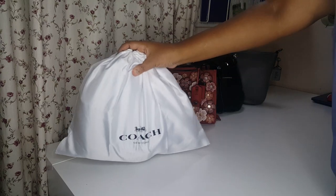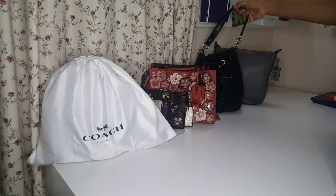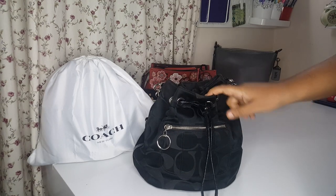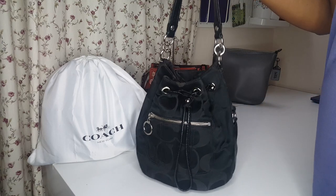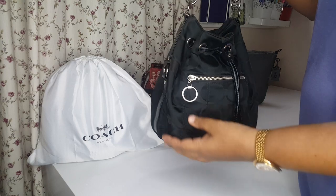So before I go further, it's actually a bucket bag - let me just spill it out to you. What made me buy this bucket bag was because of this bucket bag which I purchased like 10 years ago. It lasted 10 years and it's going to last for many, many more years.